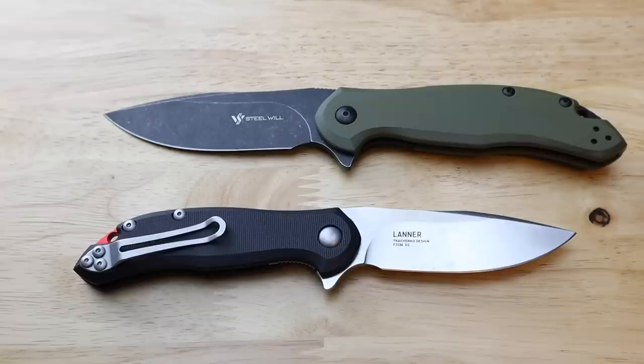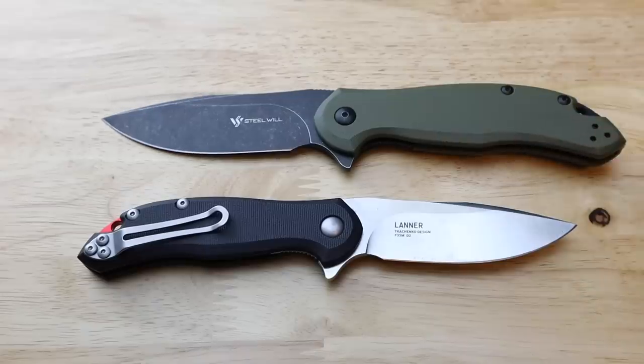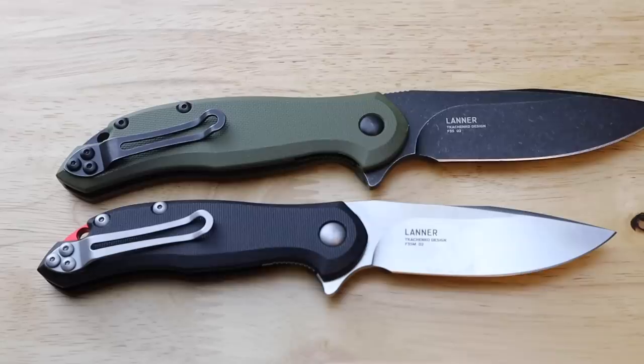These knives will hold an edge longer than a lot of other budget-friendly steels out there. It's kind of silly that some companies are still doing 8Cr or similar steels but want similar prices. Really it just depends on your blade length preference — the smaller or the large — but both are going to perform really well in their respective size ranges.